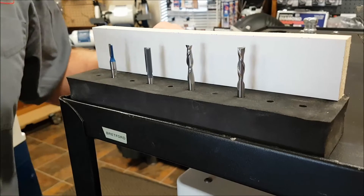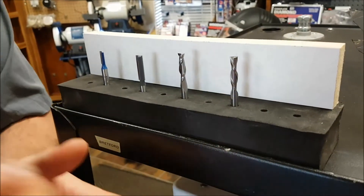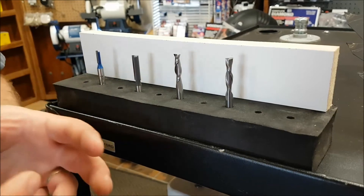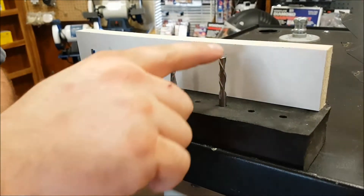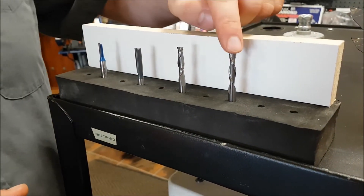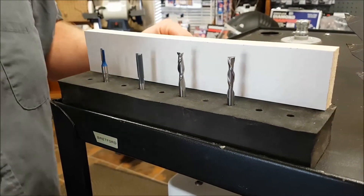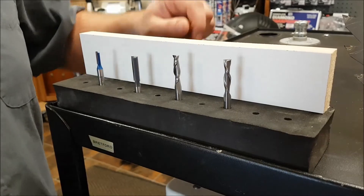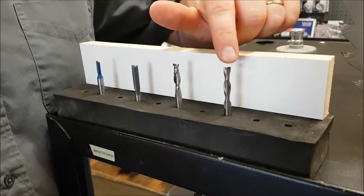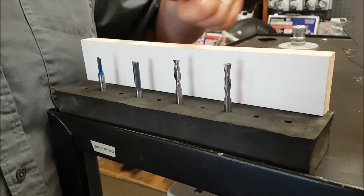The down spiral is pushing the sawdust into the cut, therefore it's not pulling the fibers of the wood up. So if I'm making a dado, or if I'm cutting a pocket in a tray or something with a flat bottom where that surface is going to be the finish — the down spiral will actually produce a lot smoother cut on the face than the up spiral, because it's pushing the fibers down rather than pulling them up. Though it will cut a lot slower than the up spiral and it'll cut a lot hotter.